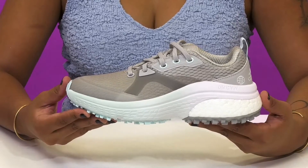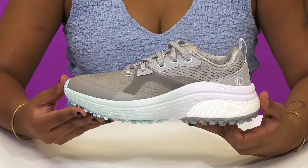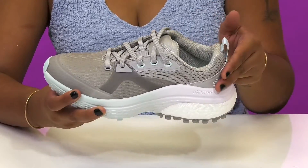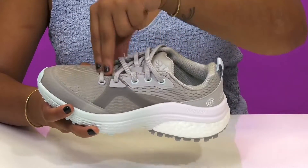Let your little one tee off in style and comfort in these golf shoes by Adidas. They'll absolutely adore this mesh upper that'll give them a very breathable feeling while having some synthetic overlays creating a nice amount of security and a lot of style.